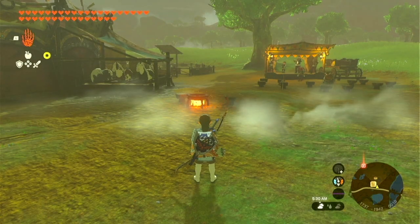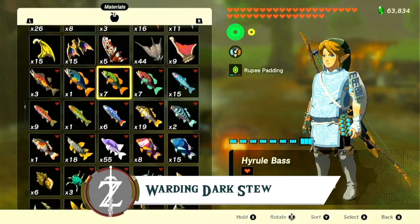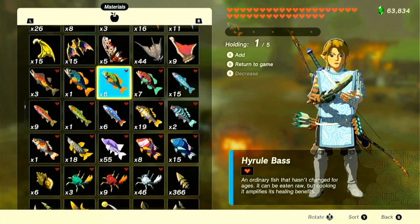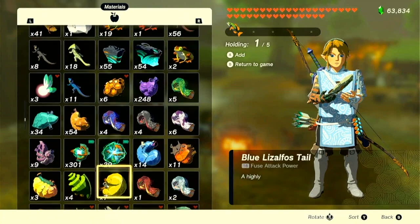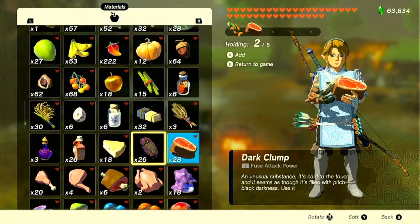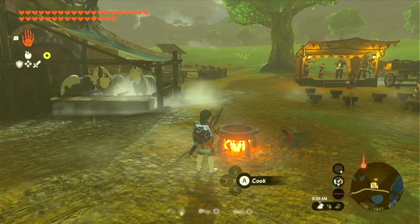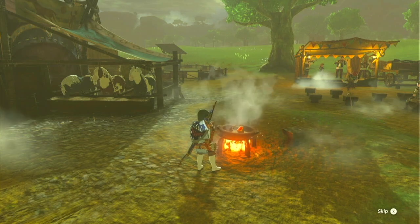If you've been wondering what to do with those dark clumps that drop from Gloomspawn and from Phantom Ganon, this is what you can do with them. You can make Warding Dark Stew by adding a Hyrule Bass and meat. I'm going to use some raw prime meat and a dark clump. These three items — throw those in the pot and you will create Warding Dark Stew.